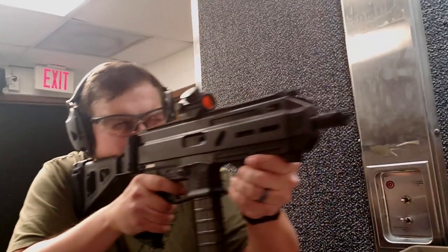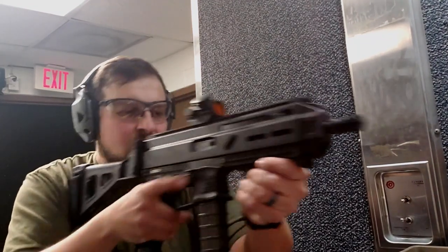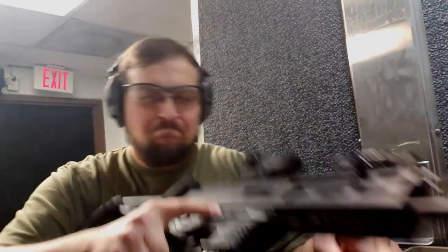Okay, rounds through this one. My prediction is right — recoil impulse with the HB Industries is slightly less, and muzzle rise with the Volker is slightly less.